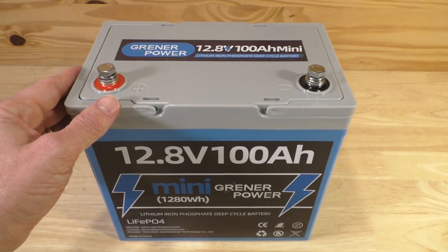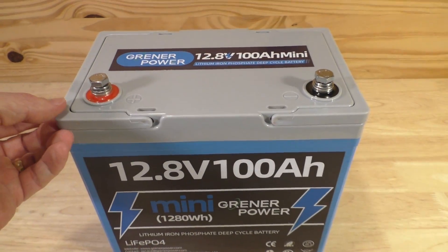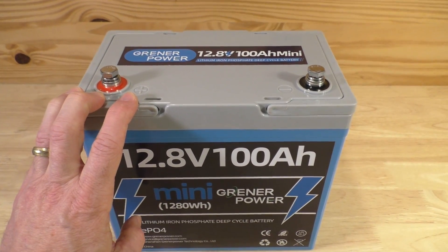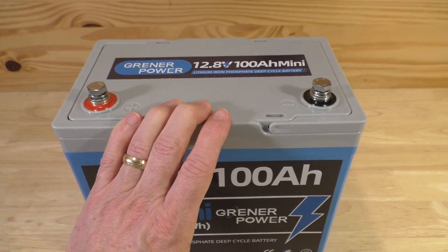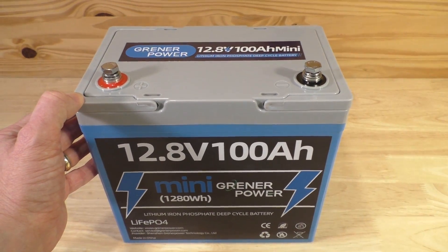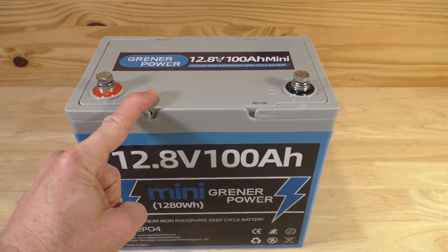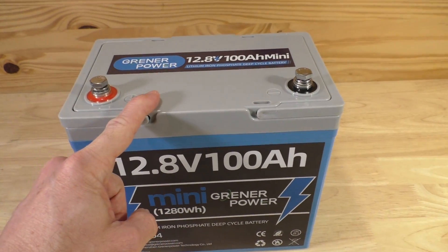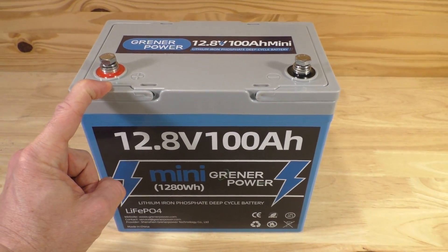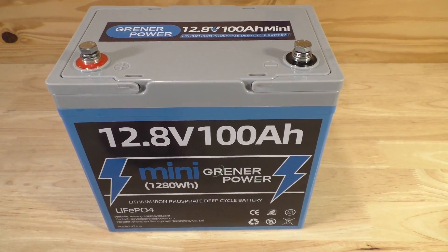I don't pretend to be a battery expert. I don't have a solar array or an RV, but I do periodically have use for portable battery power supplies. I don't have fancy equipment to test this, but I do have a 1500-watt oil heater which I plan to connect to this and see how long it will run. We're going to monitor the voltage and amperage coming out of it and see exactly if it lives up to the 100 amp hour rating.